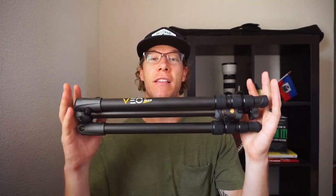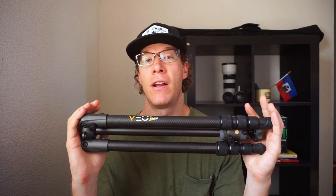Hey, what's up guys? In this video, I'm going to be reviewing this travel tripod from Vanguard, the VO2-264CB — what I like, what I don't like, and should you get this tripod?